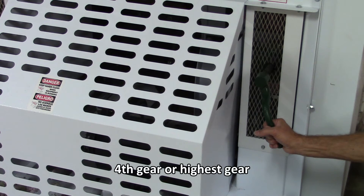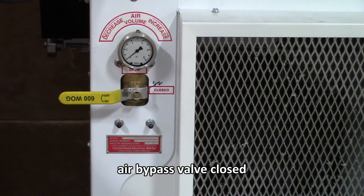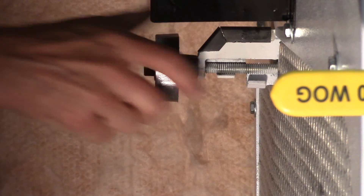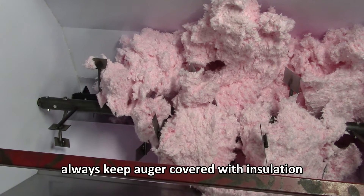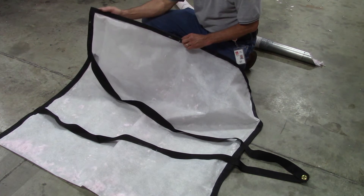For this application, we want the machine set up to run as fast as possible. First, make sure it's in high gear or fourth gear. Second, make sure the air bypass is completely closed. Third, make sure the gate is wide open. Last but not least, the auger needs to be covered with insulation at all times so we get a consistent blow.